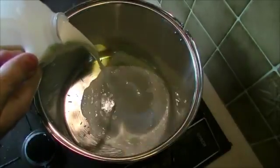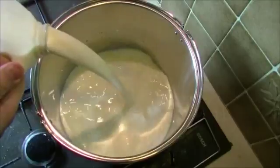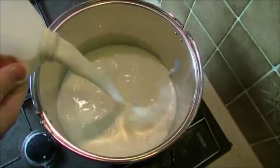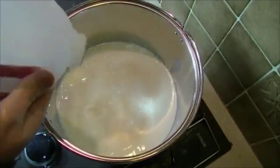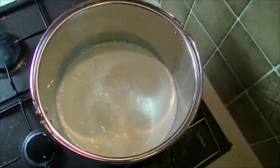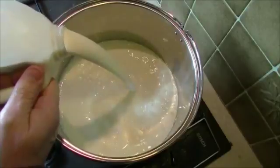You can use any animal milk you like to do this. We're not using a starter and this is full fat animal milk. It doesn't work very well if it's UHT milk. 4.5 litres is then going to be heated to 33 degrees Celsius.